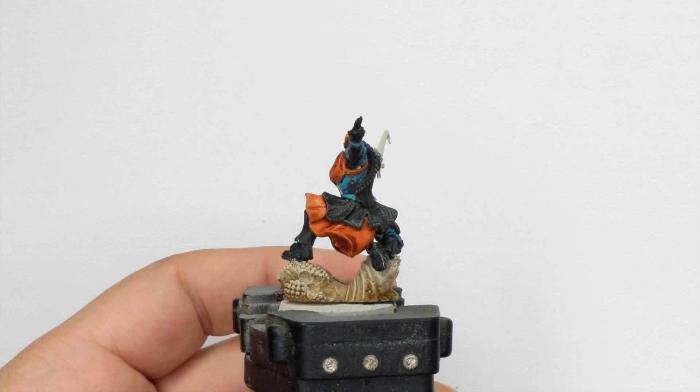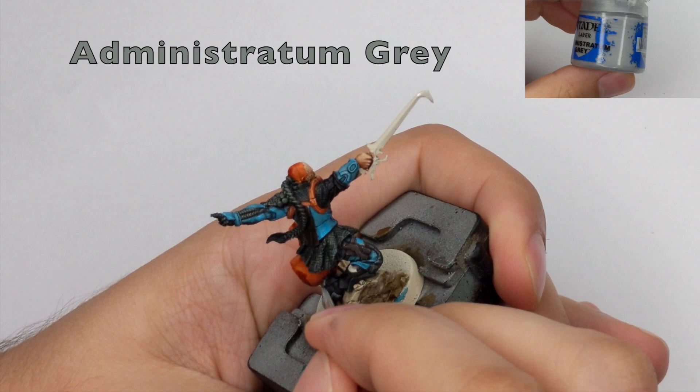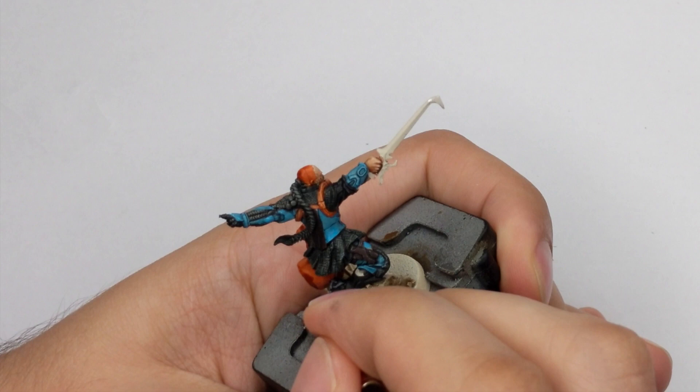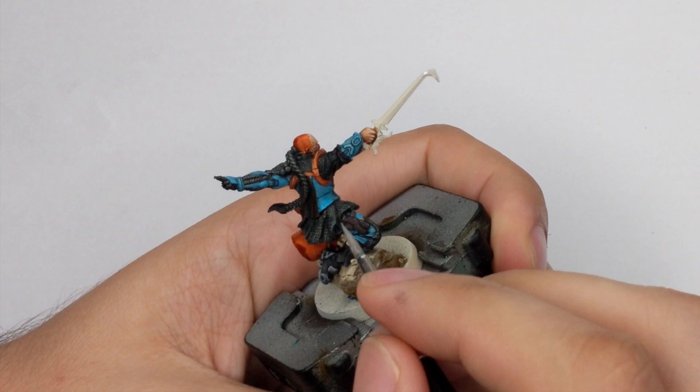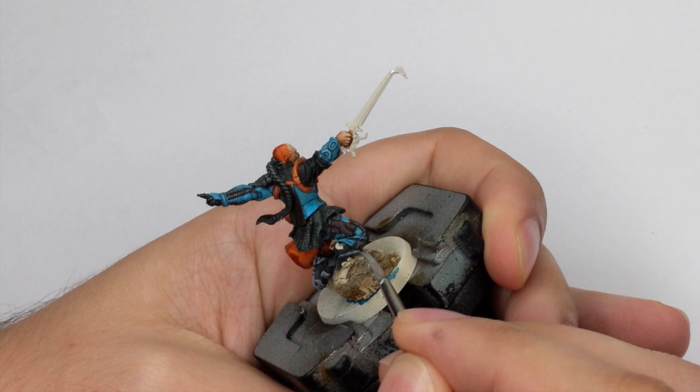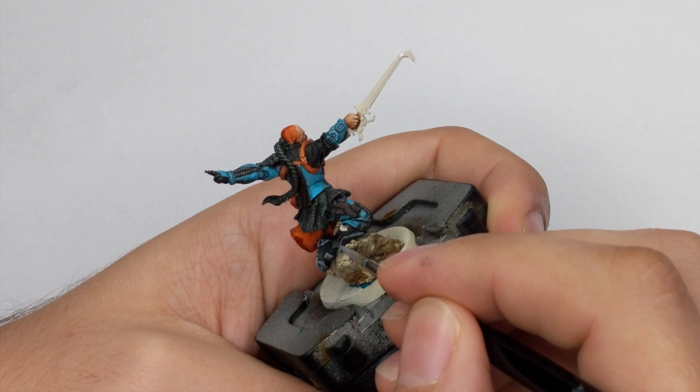After everything is dried we will start highlighting the model. First I will start with the black parts using Administratum Grey. Put this color on your wet palette, add a little water for good flow, then go around the model doing edge highlighting on all the sharpest edges. This model has a lot of these parts, so take your time, go slowly, and highlight every single edge.